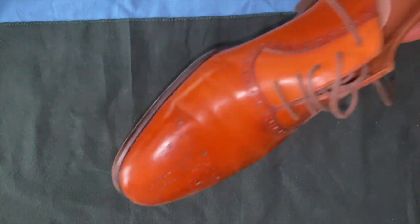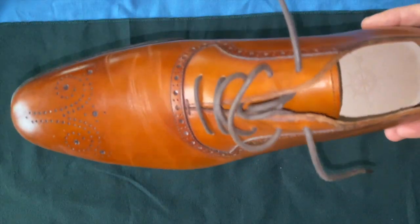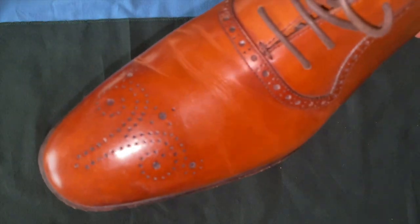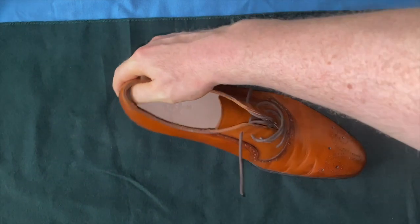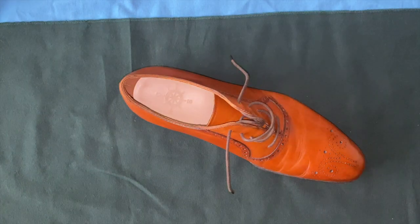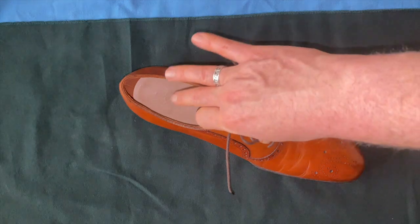CNES is made in Vietnam and is overall a pretty good shoe. The brand has a decent reputation and is worth trying, but I can't speak to their higher end since I only own this one. Let me know your experience with CNES in the comments below — thanks.